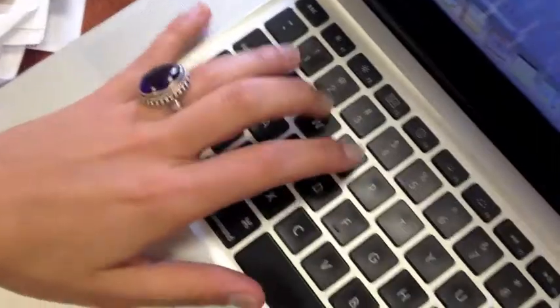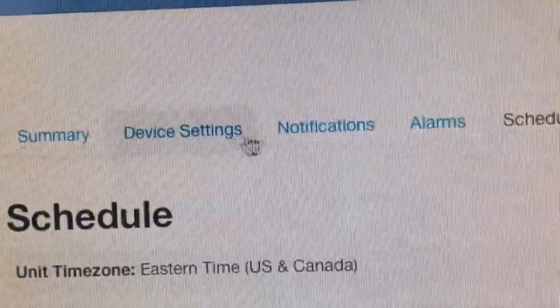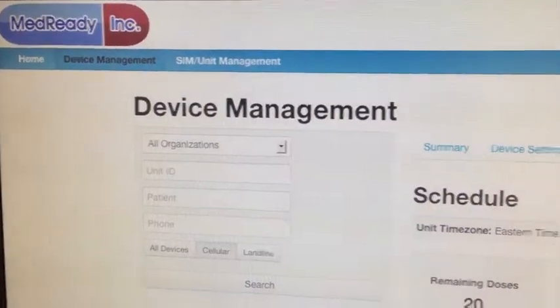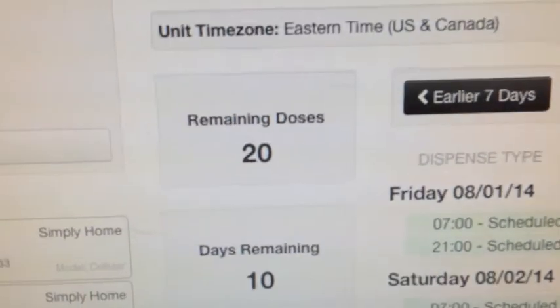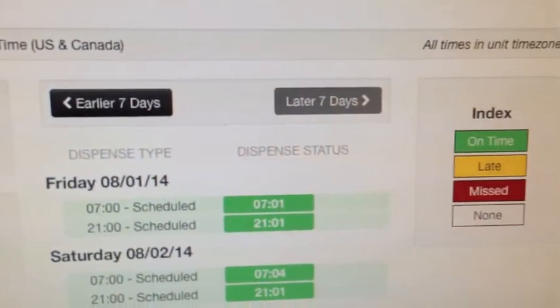Just like with many of our other Simply Home systems, the cellular medication dispenser comes with a password-protected website, which we provide you access to, that allows you to see information about your system. Much like the landline version, you can see compliance history for the doses, but it also gives you a few other features. One, it allows you to track the remaining doses that you have in the system before your next refill is needed.